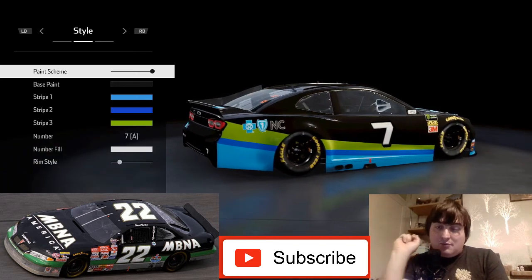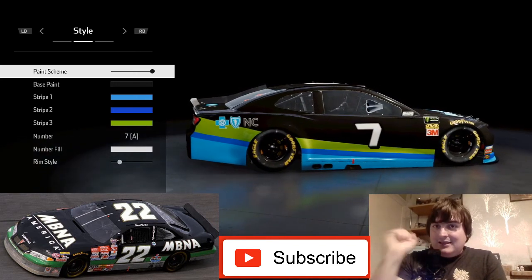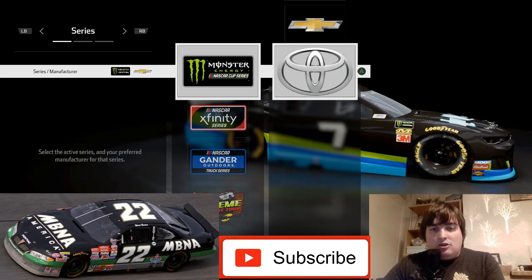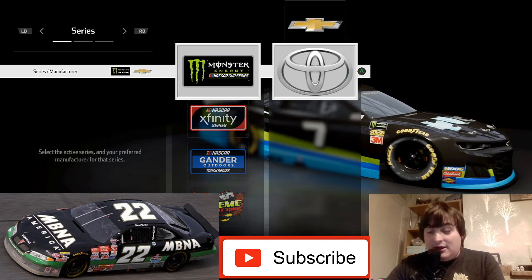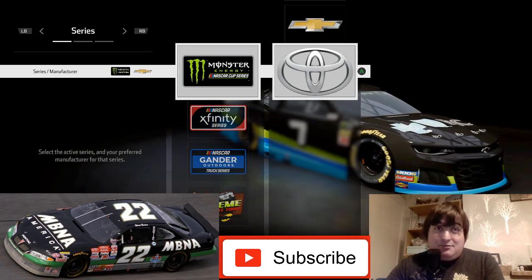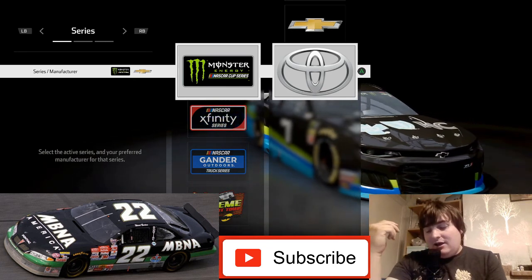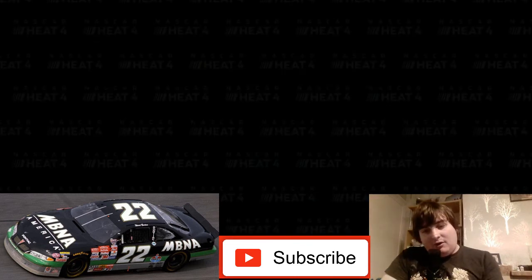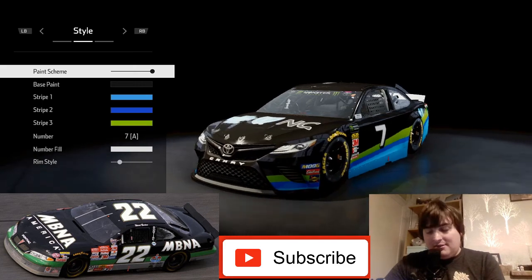First of all we've got the Pontiac as you can see in the bottom left of your screen. Back in 1999 you had Chevrolet, Ford, and Pontiac. We're going to use the Toyota as a representation of Pontiac for this build.